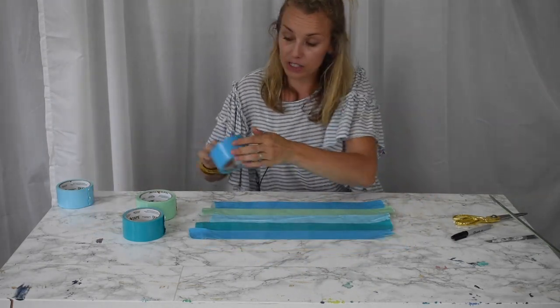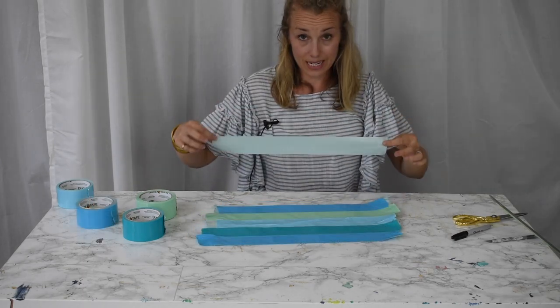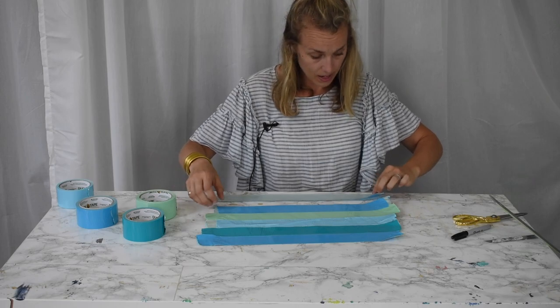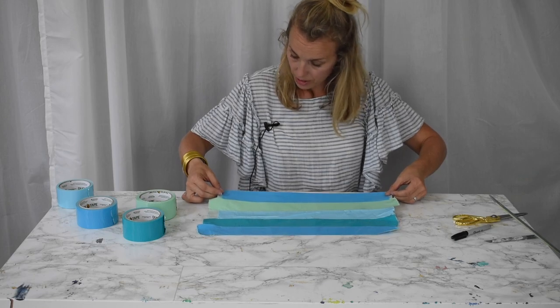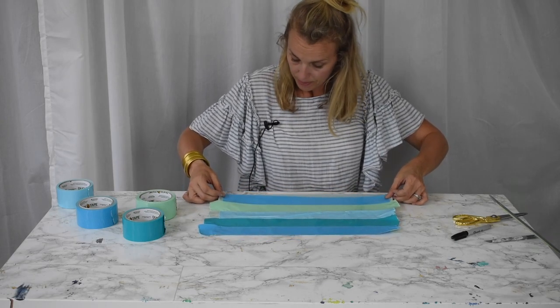The next thing I'm going to do is take another length of duct tape and fold it around the edges. To do this, I'm going to put the duct tape sticky side up and then carefully lay this sheet on top. You don't really have to worry about centering it, but I'm going to do my best.